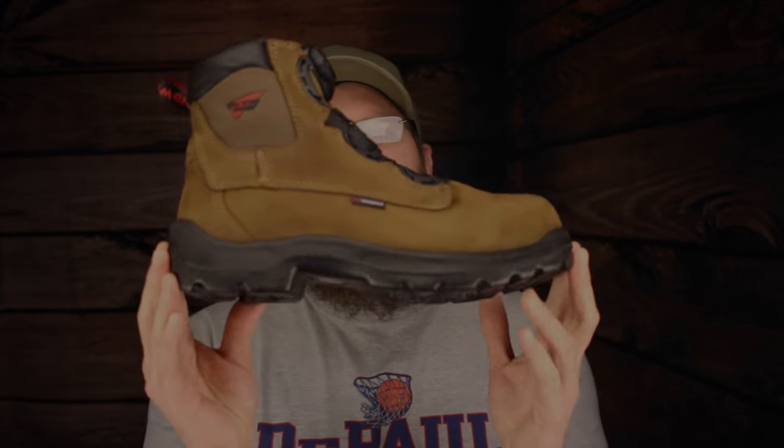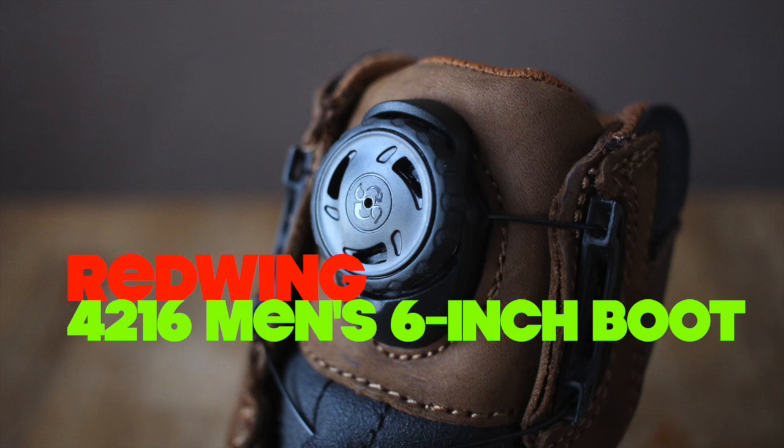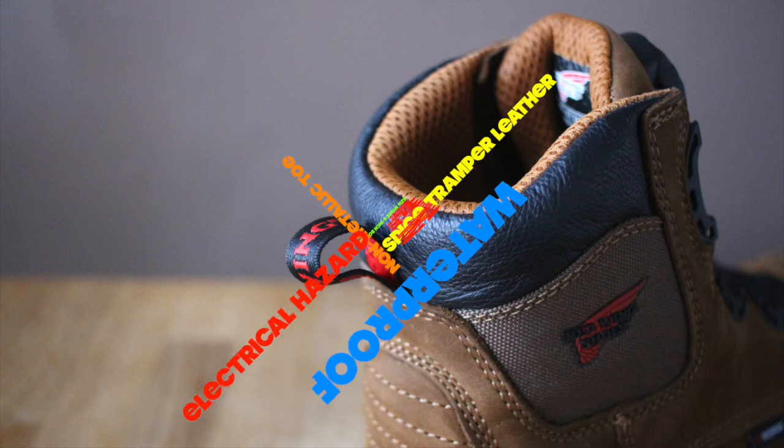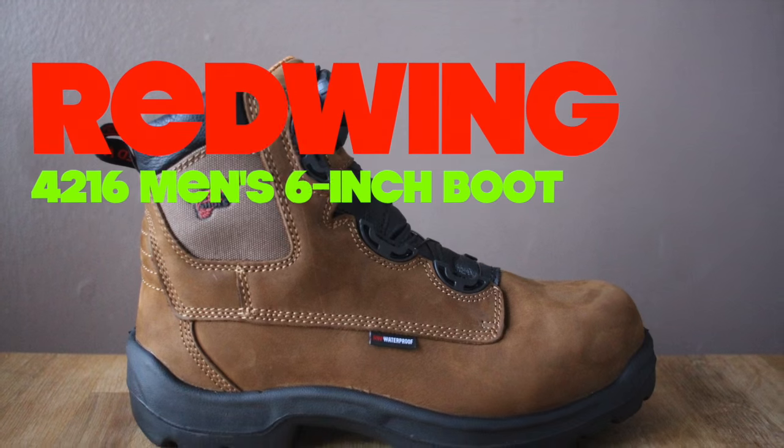Today on The Boot Guy we're talking about the Red Wing 4216, the BOA Lacing System Boot. I want to dedicate this video to a guy who's been emailing me, Andy. Andy asked me about the BOA system, what I thought about it, and I figured I might as well do a video about it and let you guys know whether or not this is worth your time, your money, any of that stuff.